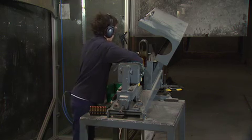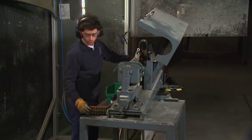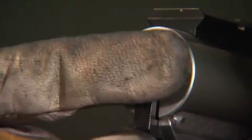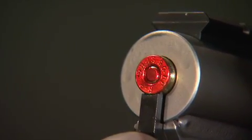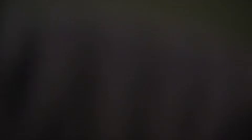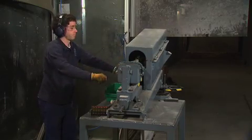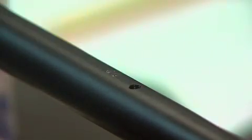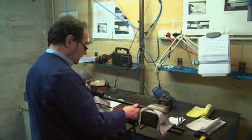Centerfire rifles are shot with a cartridge loaded to 25 percent hotter than the maximum commercial cartridge. Note the warning: the red primer and cartridge base. Once the firearm has passed the proofing test, only then is the Spanish proof mark stamped on the barrel.